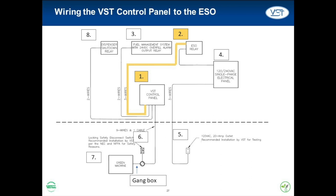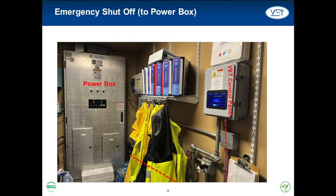The three wires that must be run between the VST control panel and the emergency shutoff, or ESO, form a shunt circuit and must be wired as such. The VST control panel must receive its power from the ESO relay circuit. The emergency shutoff relay is located in the power box. The emergency shutoff system has the ability to cut power to the entire GDF, and it is required that the VST control panel and in turn the Green Machine also lose power when the emergency shutoff system is activated.